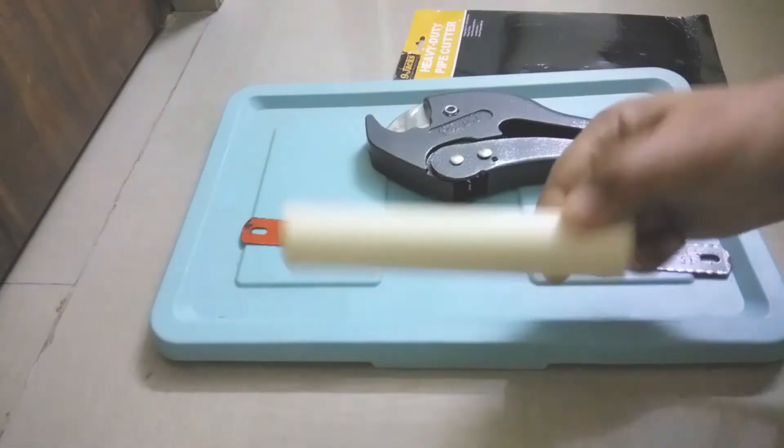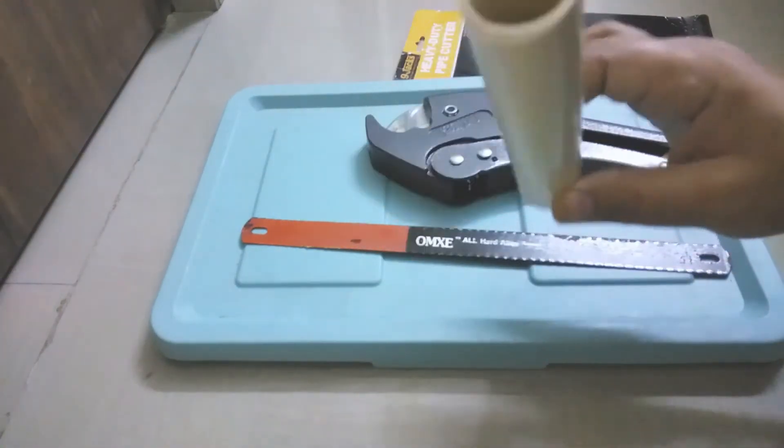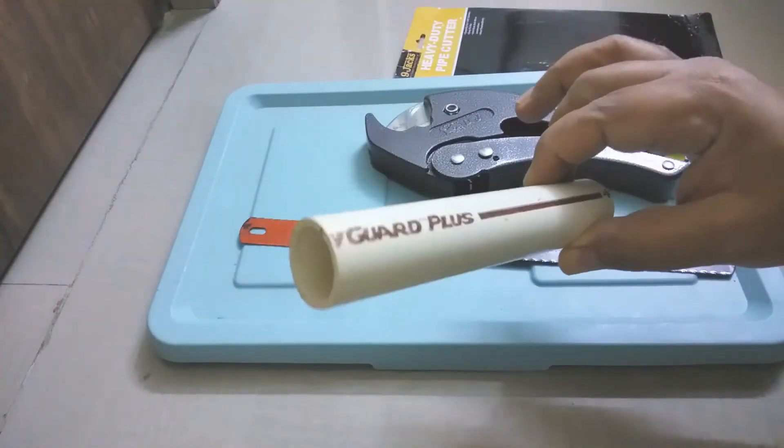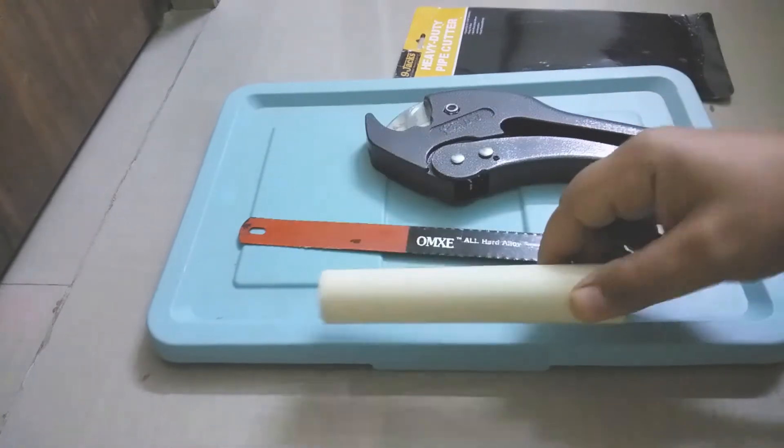We will try to cut this CPVC pipe. CPVC is the strongest among PVC, UPVC, and CPVC — this is the strongest one. So we'll try to cut this pipe.